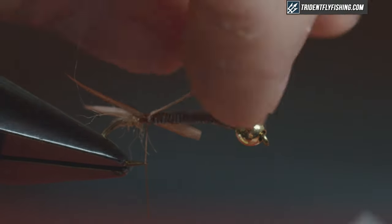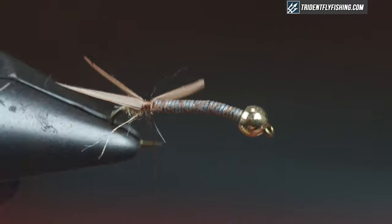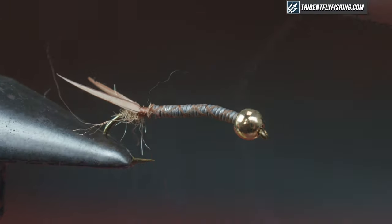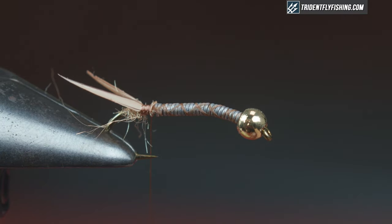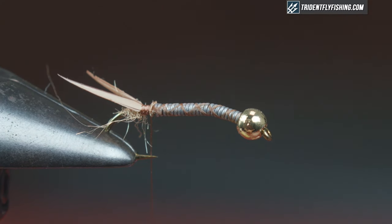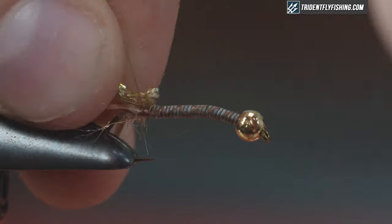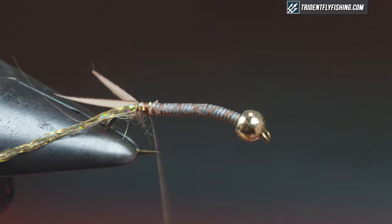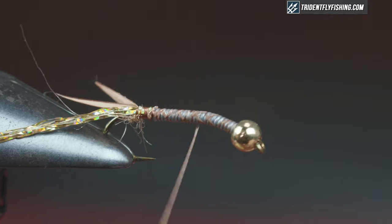Because the lead is right there, I bring all my material to where the lead ends — that'll help keep your taper. The next material I'm going to tie in is some Diamond Bright holographic gold diamond braid. It's a cool, pretty flashy material — this thing's gonna get some fish attention. Tie that in right behind the lead again and then bring it all the way back to your biot tail.